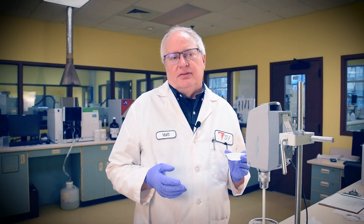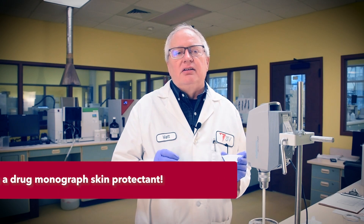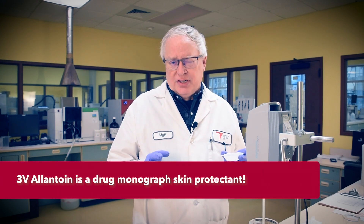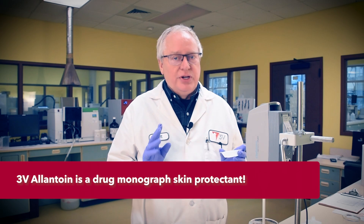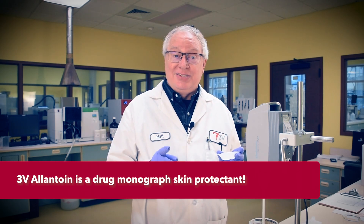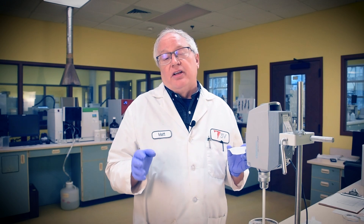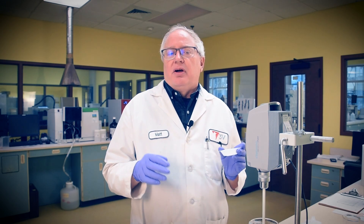Now that the urea is dissolved, let's add a healthy amount of 3V allantoin to help with the keratolysis. Usually allantoin is difficult to dissolve into water, but not when urea is present — urea enhances the solubility of allantoin. That's something to remember. Both work together quite well at foot renewal in a product such as this.